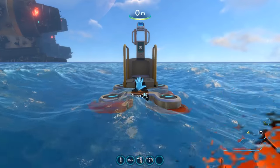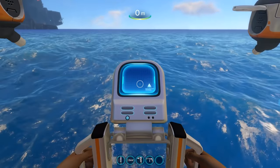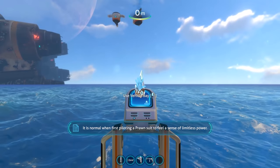To build the Prawn Suit you will need the mobile vehicle bay as well as four blueprint scans total. In my opinion the scans for the Prawn Suit are much easier to find due to all of them being located inside the Aurora. So now let's dive into the upgrades.